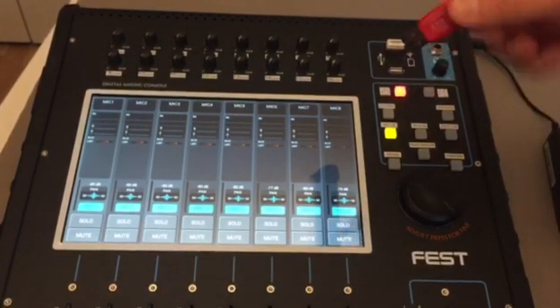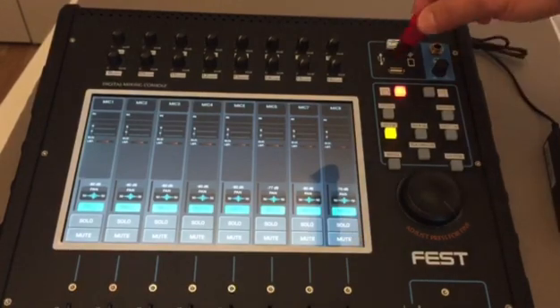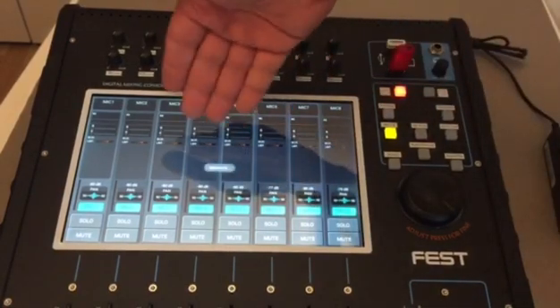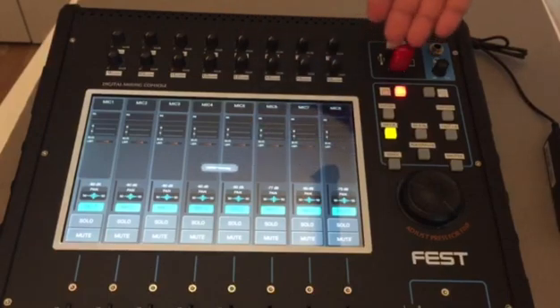Plug in our MP3 or WAV files from the USB — just plug it in. The system screen will show that it is now detecting the USB and scanning it.